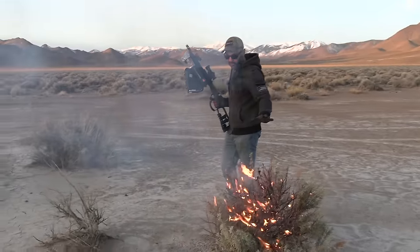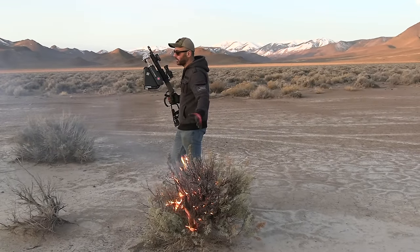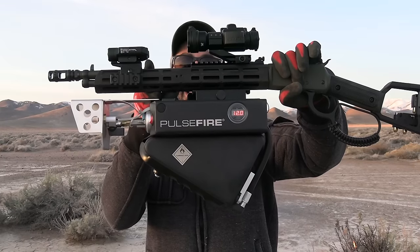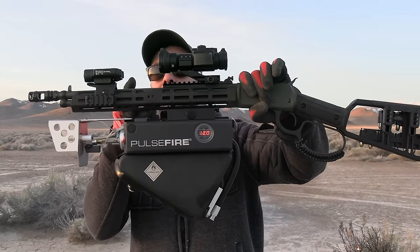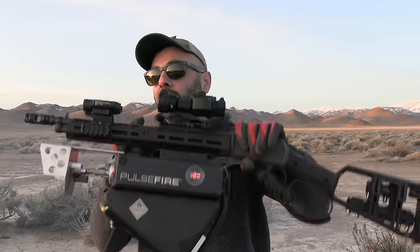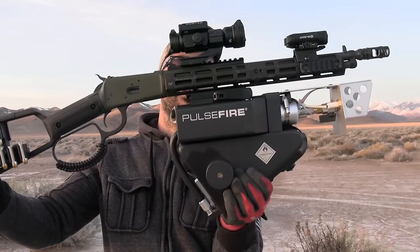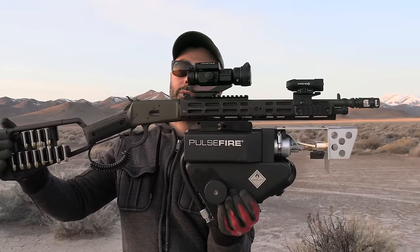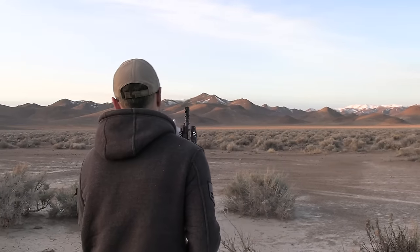Welcome to the science channel — home gardening 101, how you eliminate your weeds. PulseFire — it attaches to any Picatinny rail on the bottom of your rifle: lever action, AR-15, AK-47. I have it hooked up to my Midwest Industries lever action, sent to me by them. This is one of my new rifles. First, let's burn some weeds and some bushes.